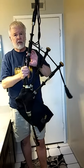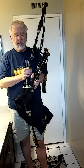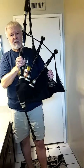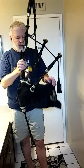Reed selection matters, and I think the bag is part of it for sure. I feel that strike-ins and cut-offs are far easier on a sheepskin bag.